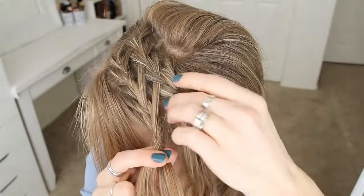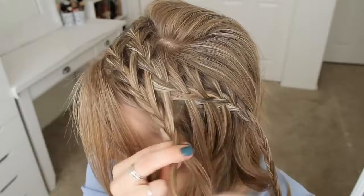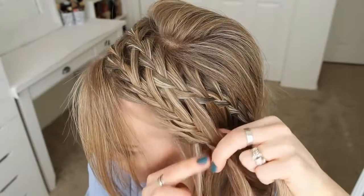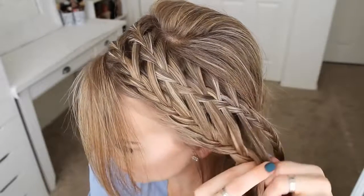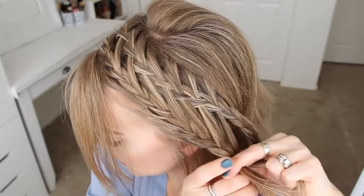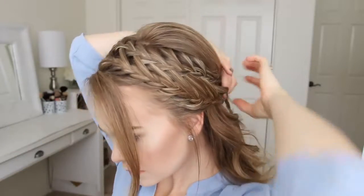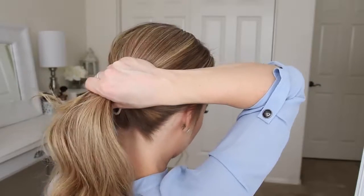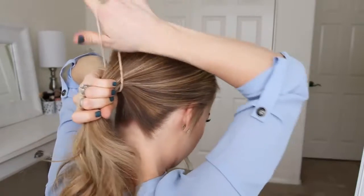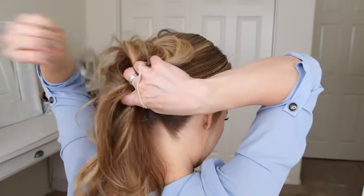Then I'm just going to braid the section a little further down and then slide a bobby pin over the bottom. Next, I'm going to combine all of the hair together into a low ponytail and unwrap it once with a hairband. Then remove the bobby pins from the ends of the braid, twist the hairband over my right hand and spread the ponytail around the hairband with my left hand. And then I'm going to wrap the hairband twice more over the hair to create the base of my bun.